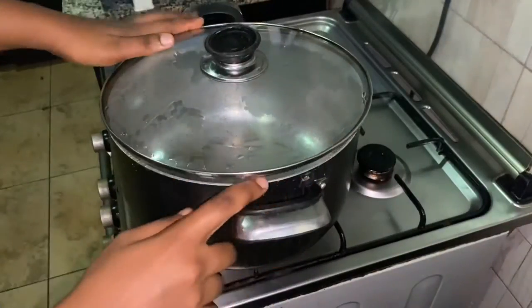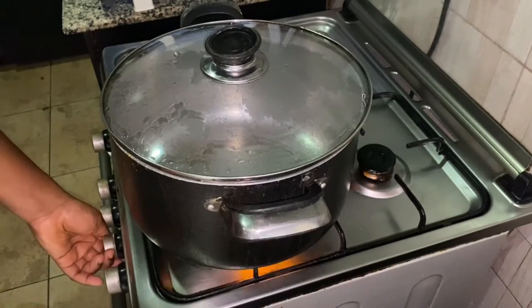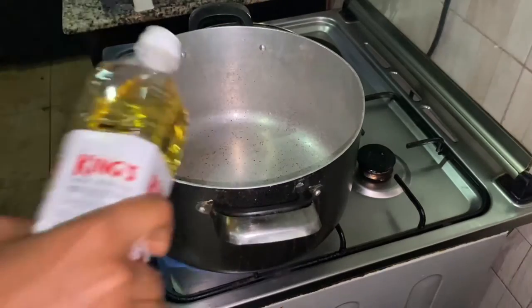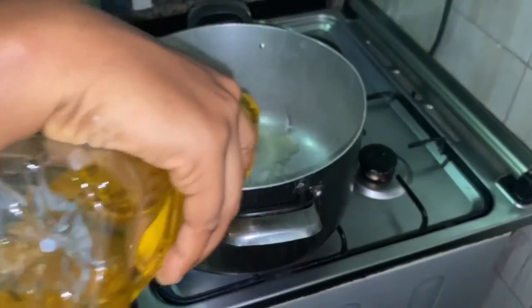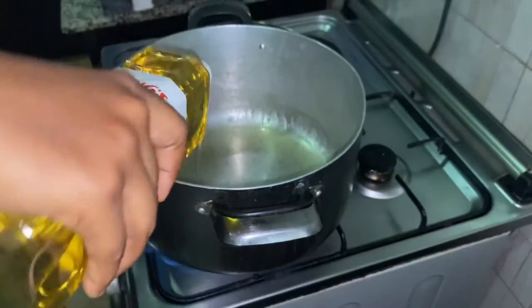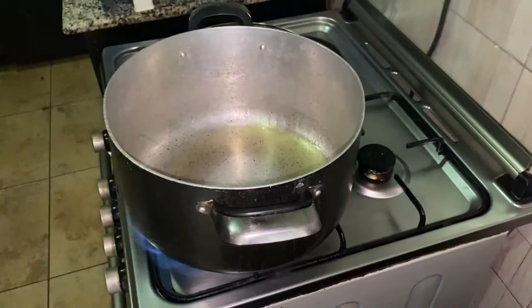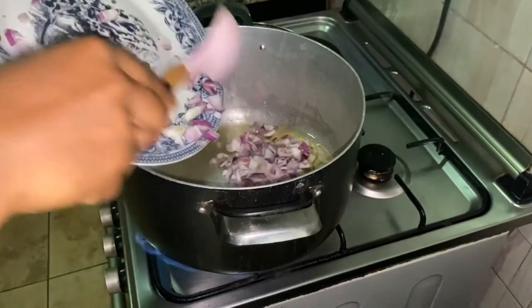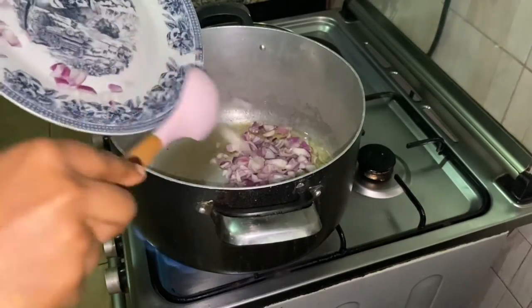This is the pot I'll be using for this recipe. I'll allow it to heat up a bit before I pour in some vegetable oil. After allowing the oil to heat up, I'll now add the red onions and allow it to fry for a bit.